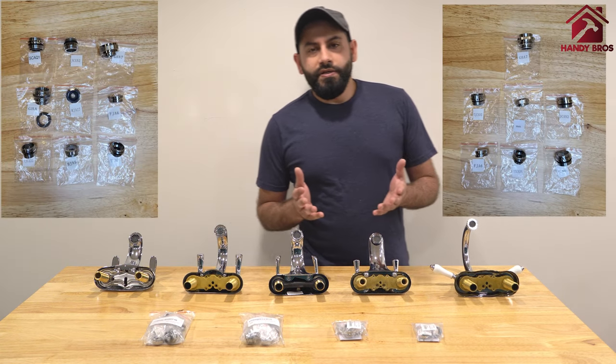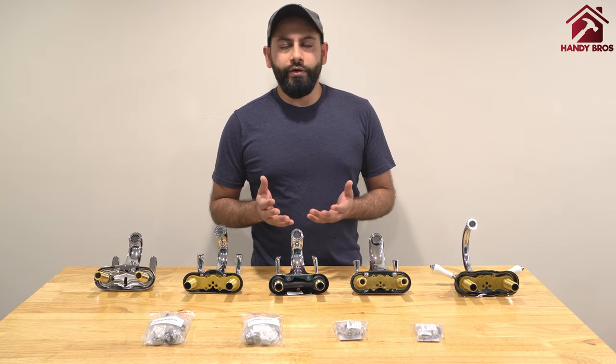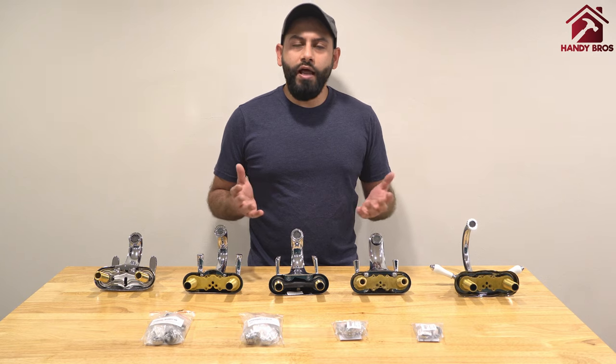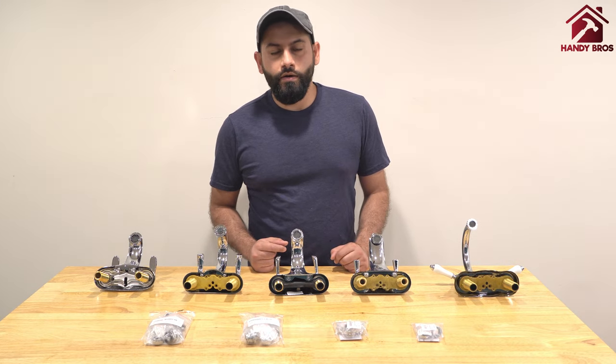These adapters are specifically made to fit faucets that have a removable aerator. If you have a faucet that does not have a removable aerator, then these adapters are not for use.